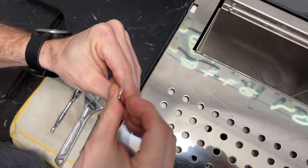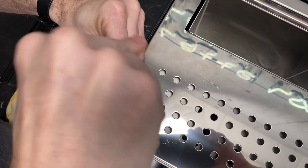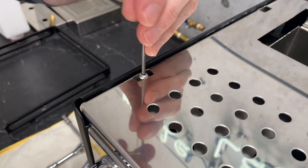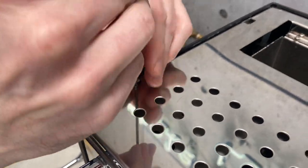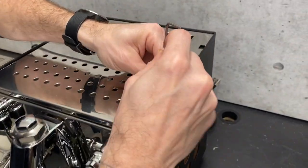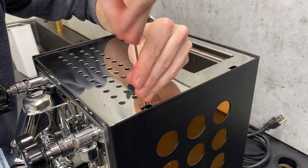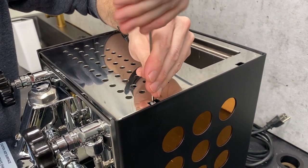We'll go here first with the two and a half. These do come in at a slight angle, so you will see that it kind of touches the top of the cup tray here, but it's okay — it's not doing anything bad.